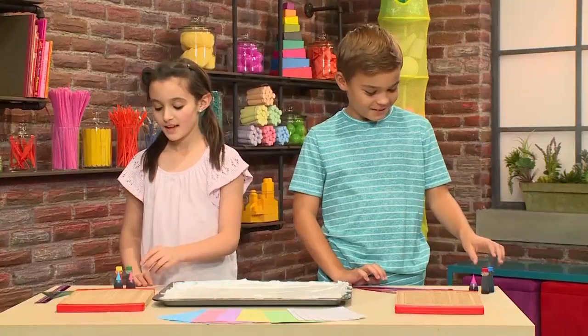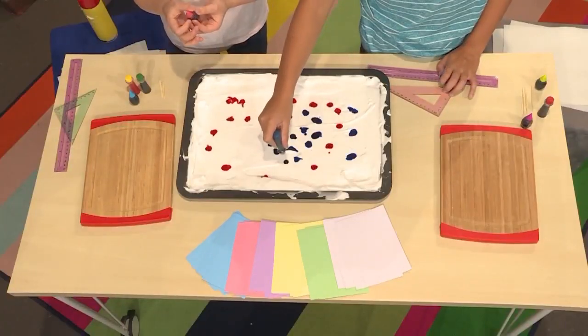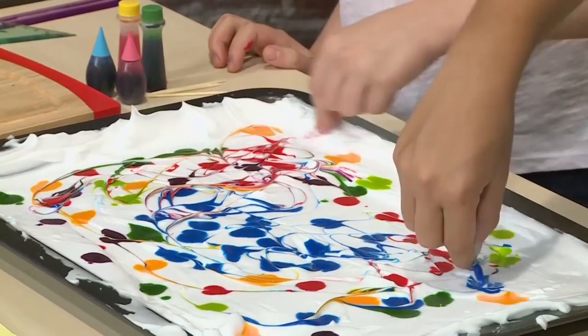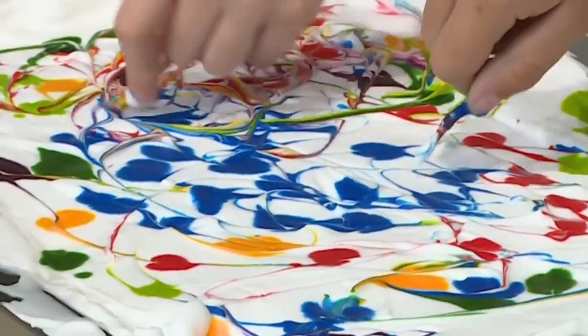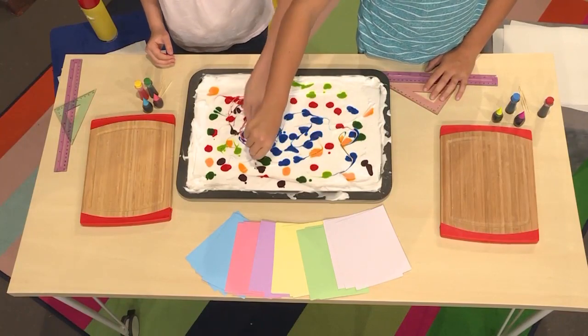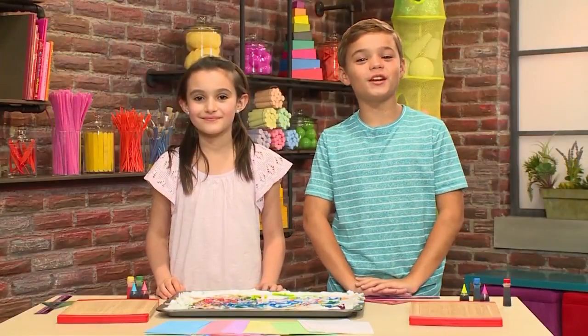Then you're going to add your food coloring. I've decided I'm going to use red first. Think about colors that you'd like to see together, and then drop the food coloring close together. Then you use a toothpick to marble the top. When you marble something in art it means you gently mix a dark color into a light color. Use the toothpick to gently mix the color in.